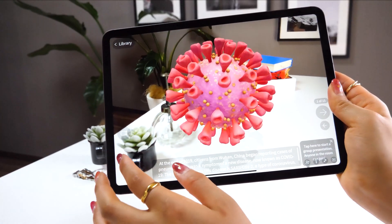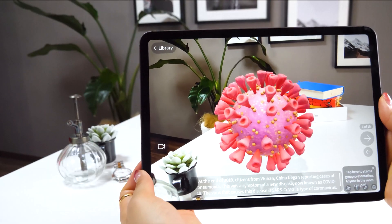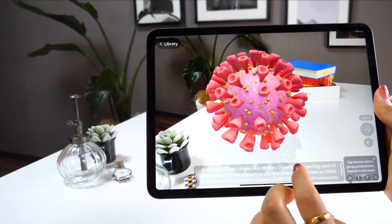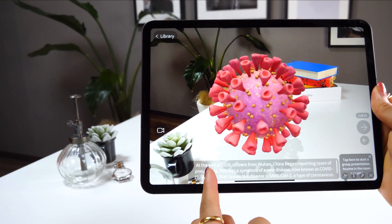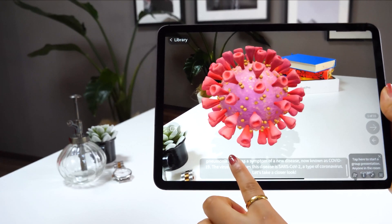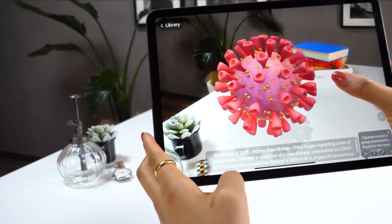What's interesting about JigSpace is that you can actually learn about coronavirus with the help of a description at the bottom. It's only available in English, but you can read about it here, and there is an arrow on the right to proceed to the next step.